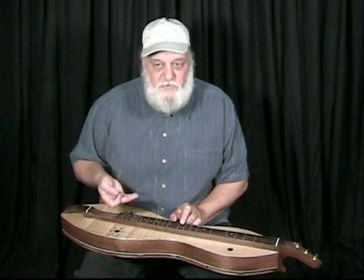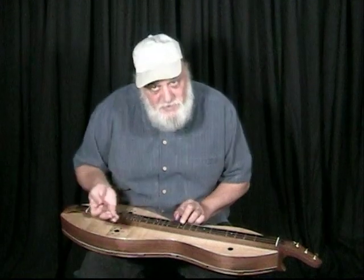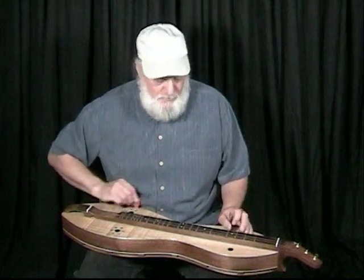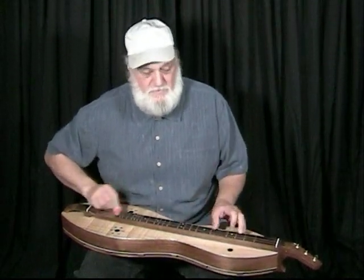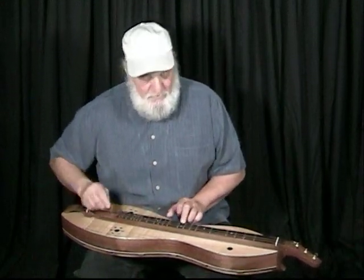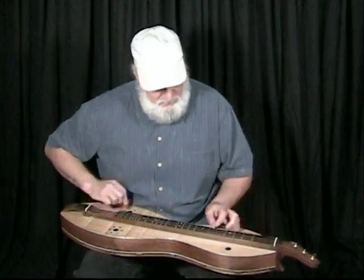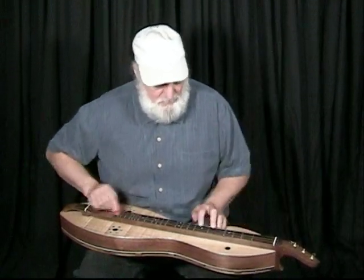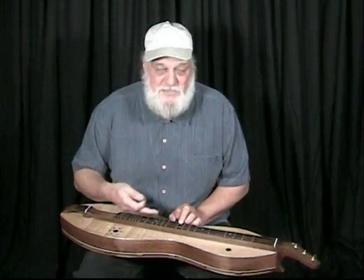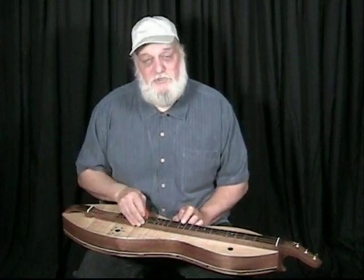With the freestyle strumming, it makes it easier to change things in the tune — you could play the melody any number of ways. Some people would play that A part more like a fiddle might put in. It just makes it a little easier to be more free with your melody when you do the freestyle strumming.